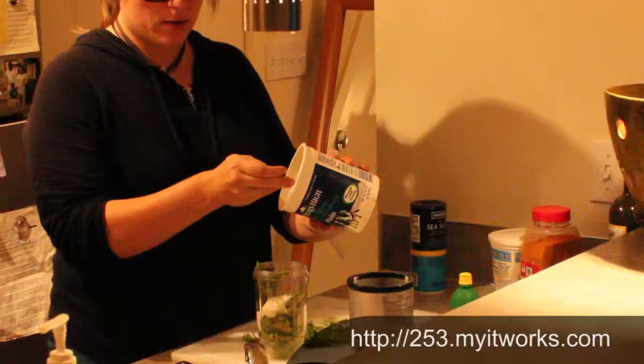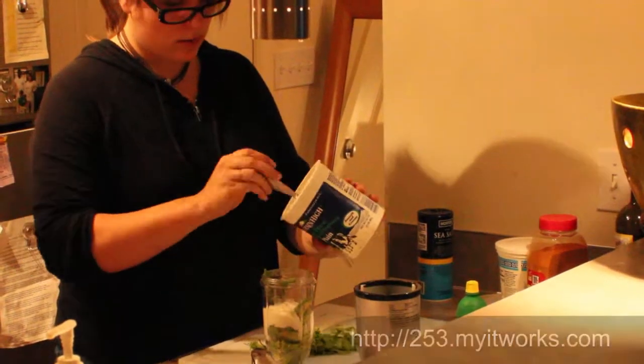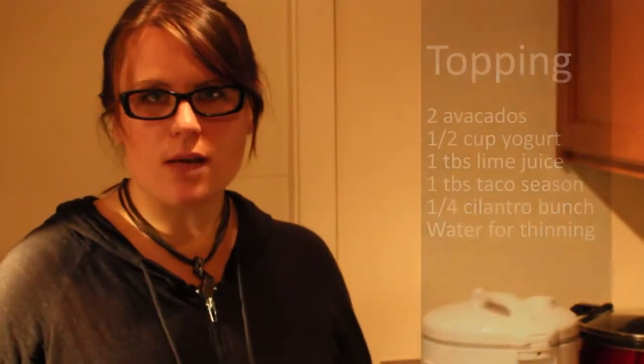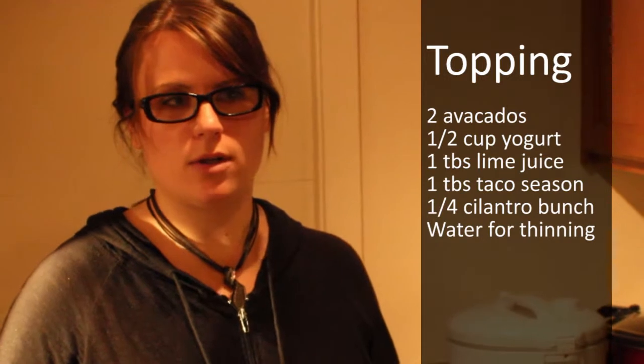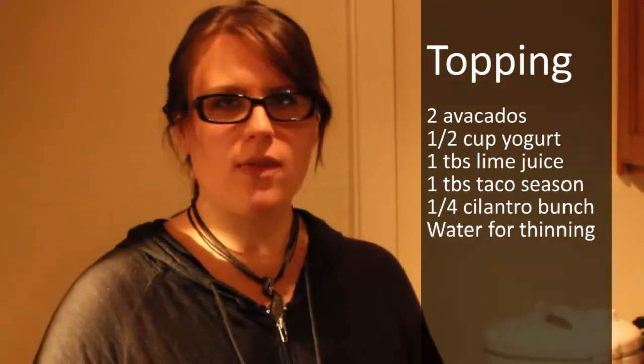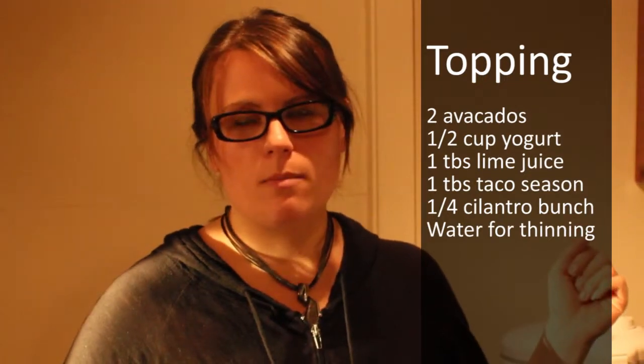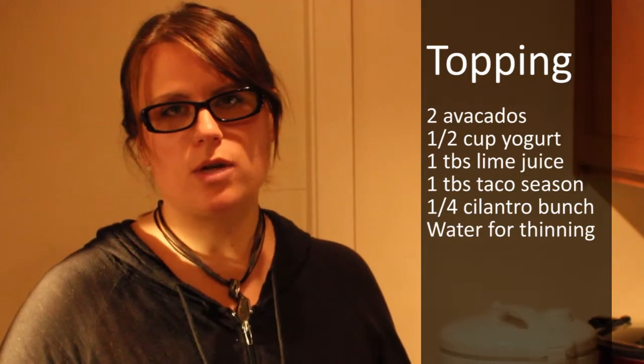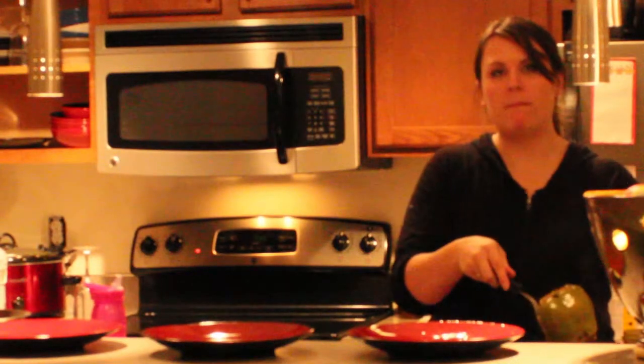Right before this is done, we're going to make a topping. We have some avocados and I have some Greek yogurt. We're going to mix the avocado and the yogurt. And I'm going to take any of this stuffing that has fallen out into the vinegar water — I'm going to pick that up and blend it with the yogurt, the avocado, and maybe some more Mexican seasonings. Then we'll be able to pour that on top.